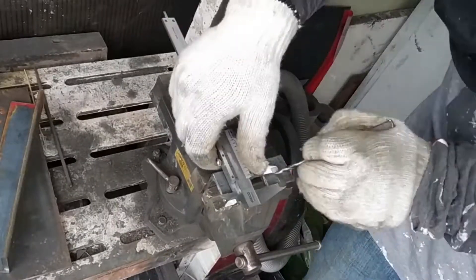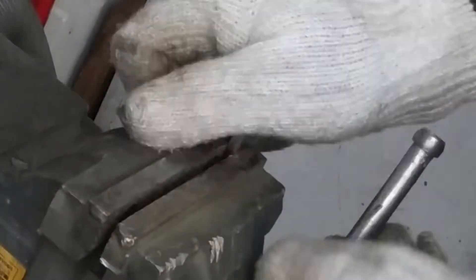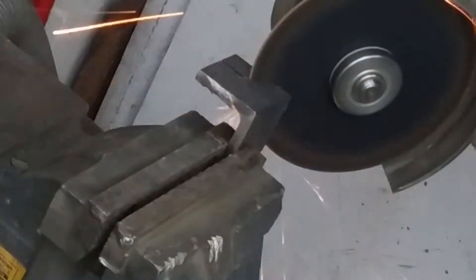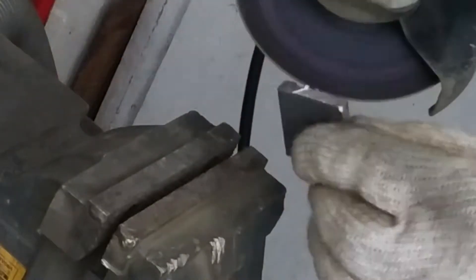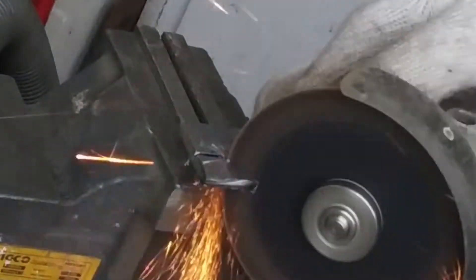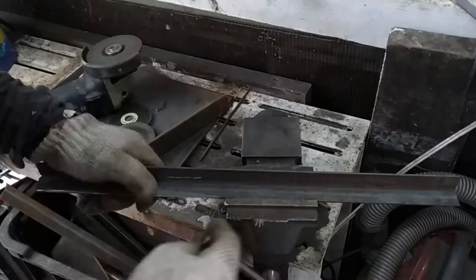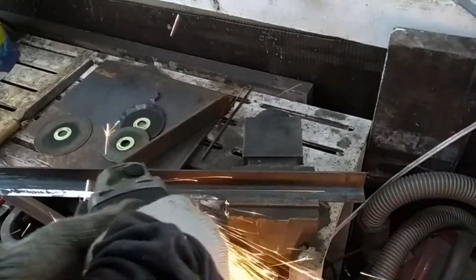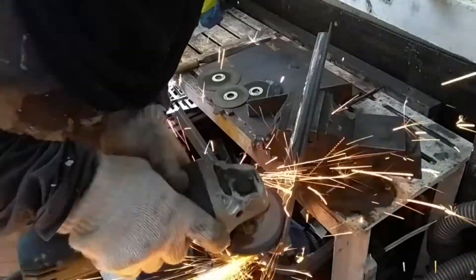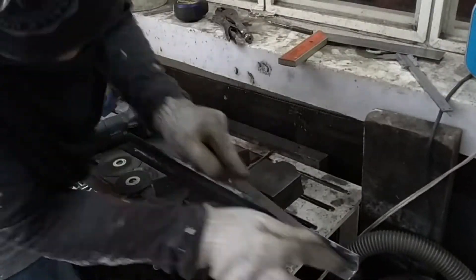These are some of the smaller parts for the clamp. It seems easy to cut, but take note that you have to hold the grinder really tightly. The grinder tends to kick, so you must always use a guard to protect yourself. This is the chamfer or taper for the clamp, and then I had to do some filing.